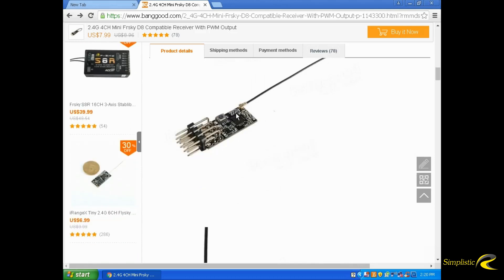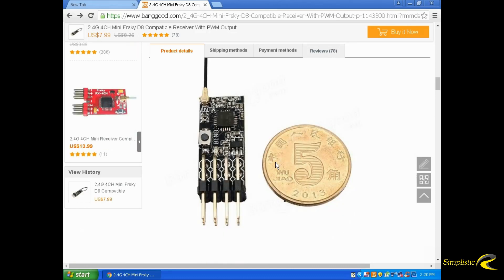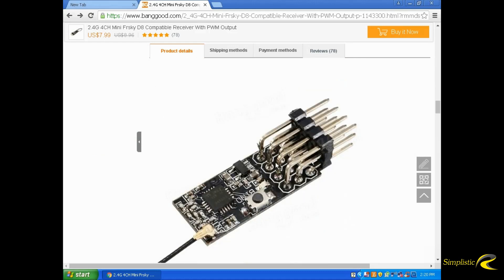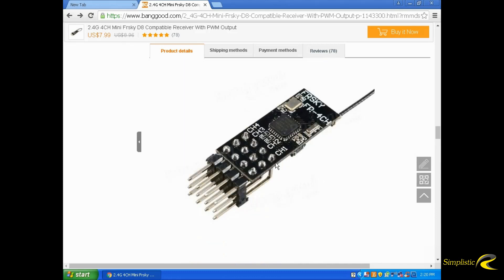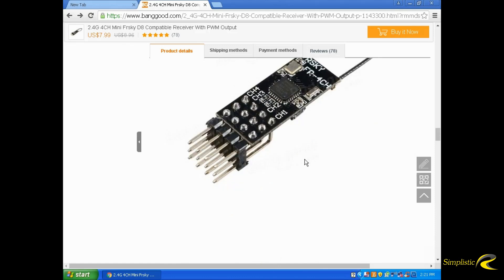You can see the failsafe button on the front, which operates a little bit differently from the actual FreeSky receivers. You can see the pictures here — you can check this out on Banggood. That's what the back looks like. You can see the channel assignment on the back of the board.